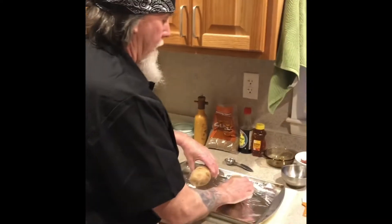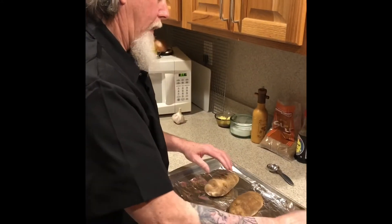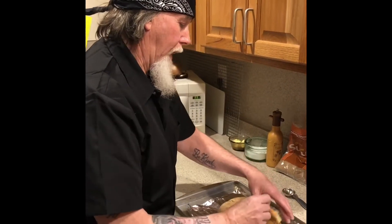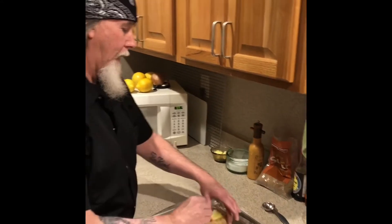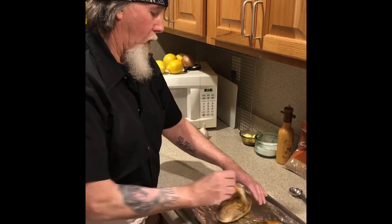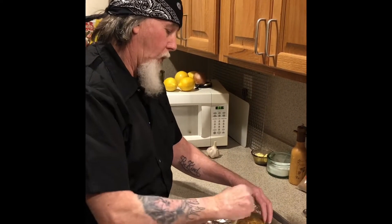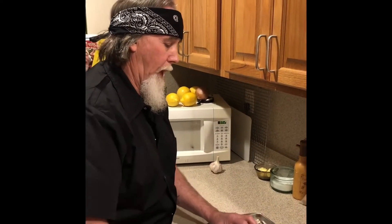I got my russet potatoes here. I'm going to add oil to them so they get nice and crispy. Twice baked potatoes are a lot of work, but it's kind of worth it — they're good. And then I'll show you how I do my pork loin. This is a recipe I came up with using honey and soy sauce and garlic and brown sugar. I'll show you that in a minute.